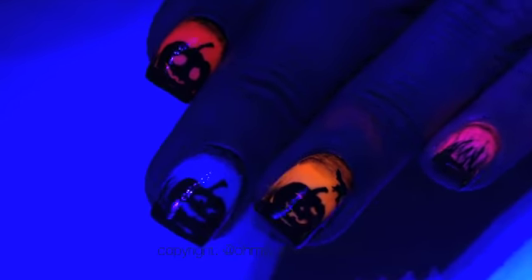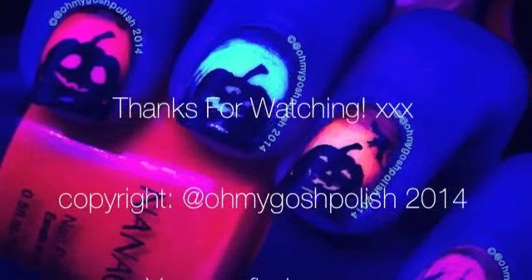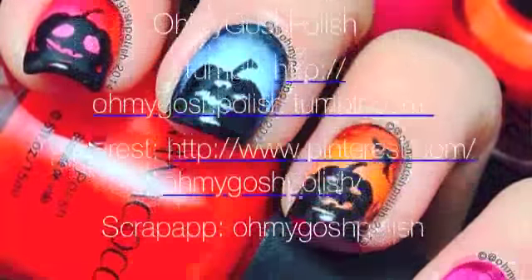I forgot to mention — they glow under my black light! Doesn't my blue pumpkin look really frightened? Thank you so much for watching, I'll see you next time. And thank you for subscribing and for that delicious thumbs up — bye!